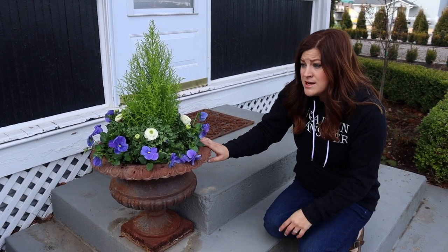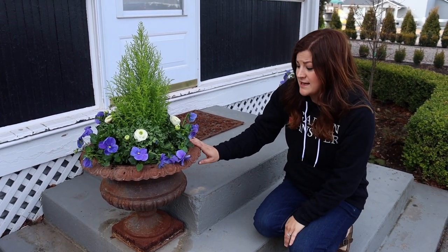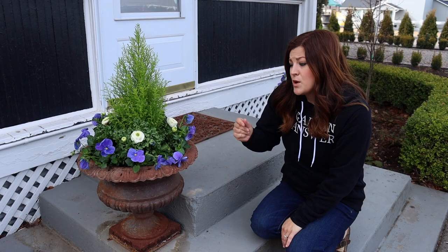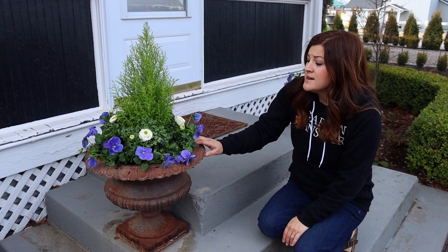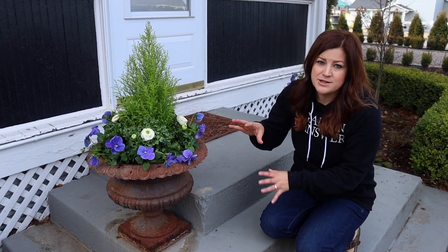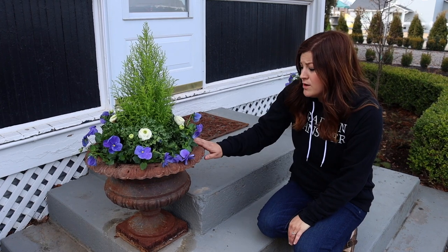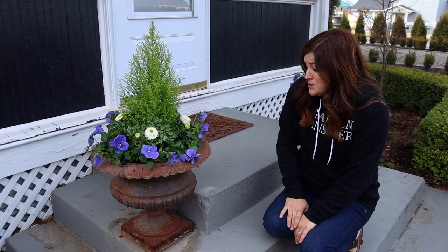I used one lemon cypress per container, five ranunculus, and eight to nine pansies. In the spring you can plant things like this because they're going to be in here — it's the beginning of March, so they'll be in here through March and April, part of May possibly, depending on when I get to summer plants. We're only going to have these in here for two to two and a half months, so they're not going to put on so much growth that they'll overtake this space and make each other unhealthy. That's kind of how spring and fall containers go anyway.